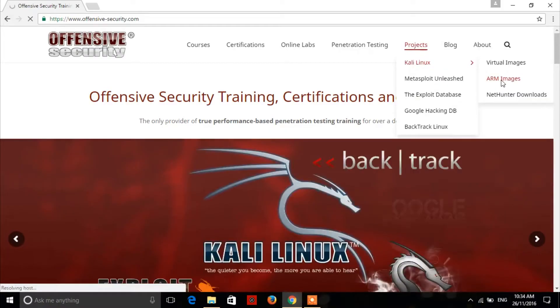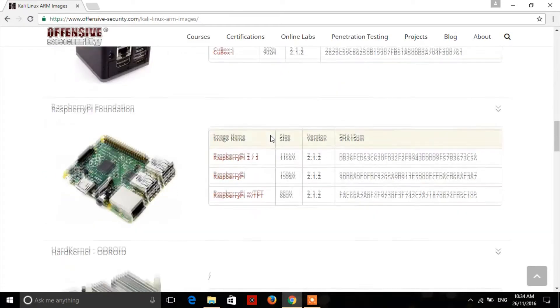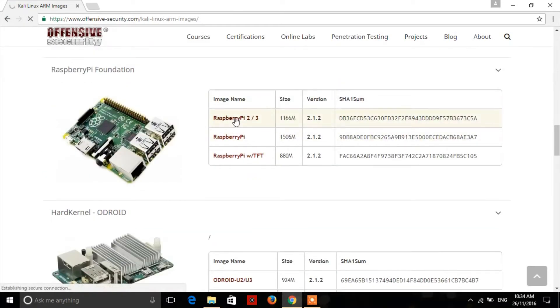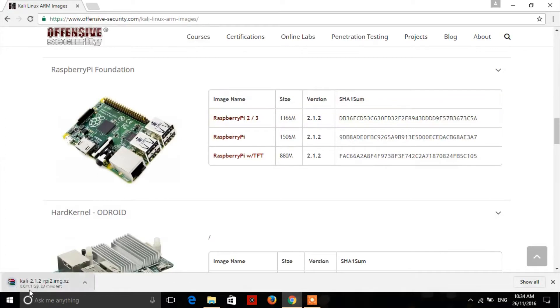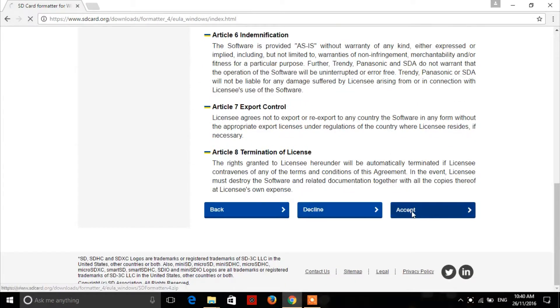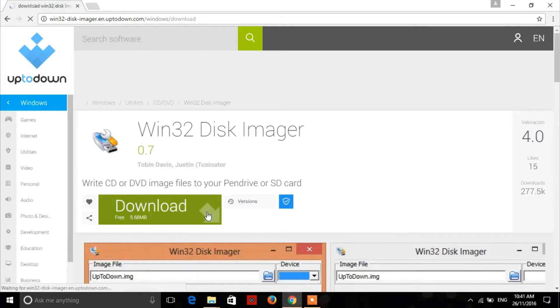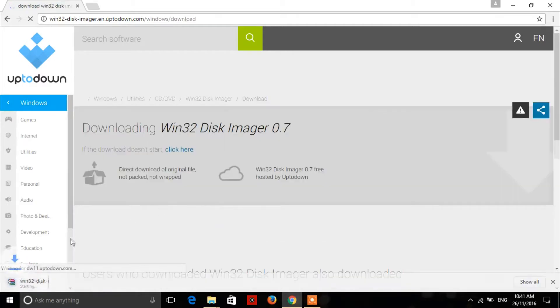First, go to offensivesecurity.com. Under the projects section you will find Kali Linux. Click on it, then scroll down and locate the image file for the Raspberry Pi and download it. We also need SD formatter and win32 disk imager, which you can download for free. I will put all the necessary download links in the description, so do not forget to check that.